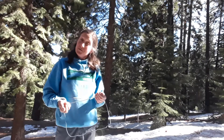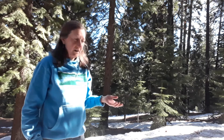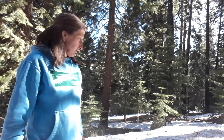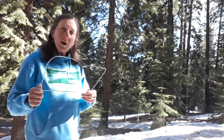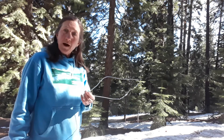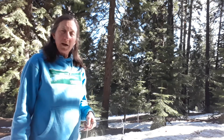Now that we have a quadrat, let's do some science. I'm looking at my yard and I'm wondering how many pine needles are on the snow in my yard. I can't possibly go count all of them because there are thousands of them, but I can get a pretty good idea using my quadrat. I'm going to take my quadrat and throw it out randomly. It's important to throw it randomly because you don't want to bias your results — you don't want to throw it where you think there might be the most pine needles.